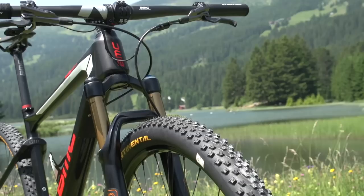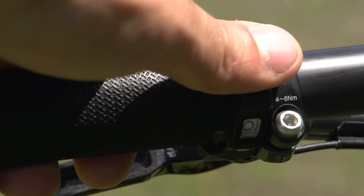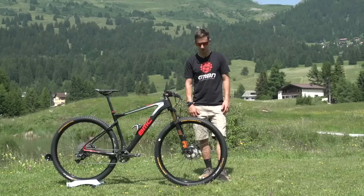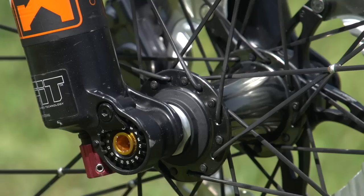For the fork, we've got a Fox 32 up front with electronic lockout. On the bar you've got the Fox electronic lockout on the left hand side, and Julian's running the Shimano XTR DI2 electronic shifter on the right hand side. Something I notice on the fork is Julian's running a gold bolt through rather than the quick release axle you normally see on these Fox 32s.